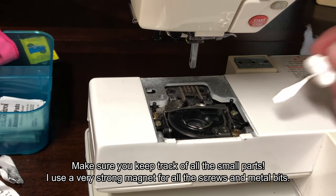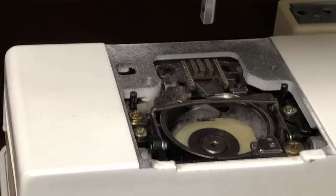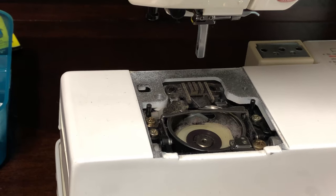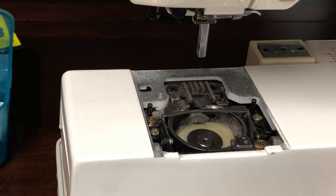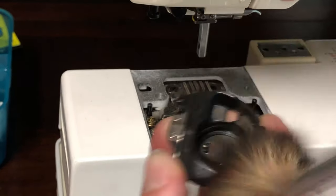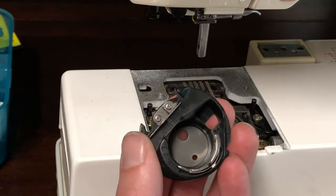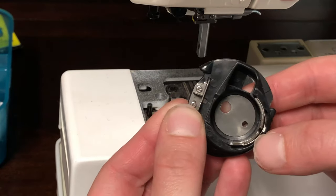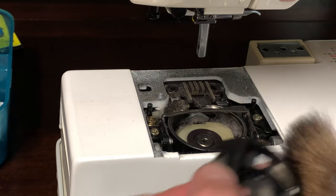I'll put the throat plate in a safe spot and then take out the bobbin case. Right away we can see there's a lot of fuzz — I don't like the fuzz, but I like that I'm cleaning my machine right now. I'll take the bobbin case and clean it out, especially right where you hook the thread. Make sure you get under there.